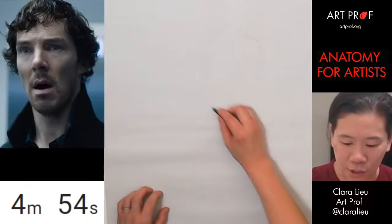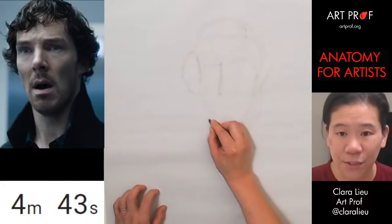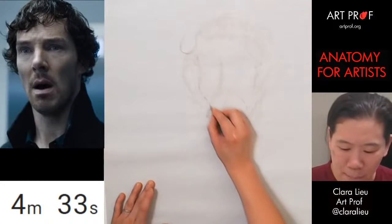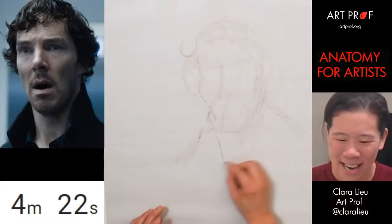It's actually the bony structures that you want to start to analyze. I can't see his ears in this — that would be really helpful right now — but oh well. Also, the mass of the hair is very important to include. His awesome jacket — I love his jacket, it looks so good.